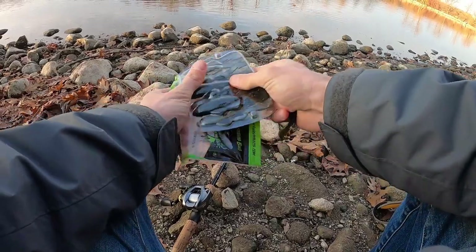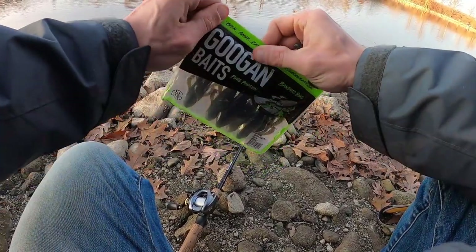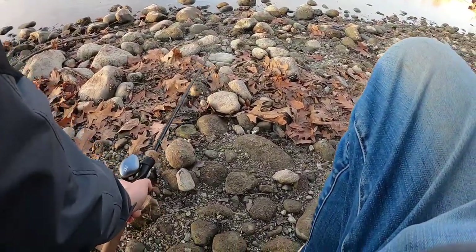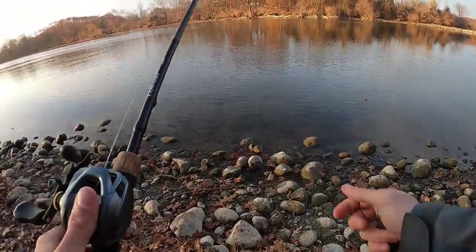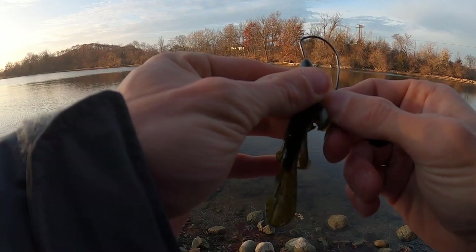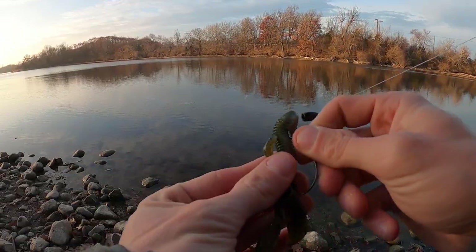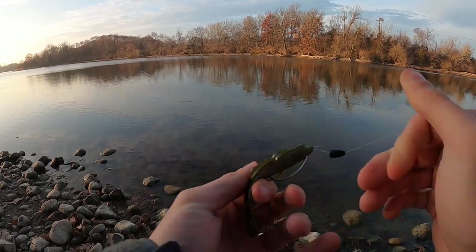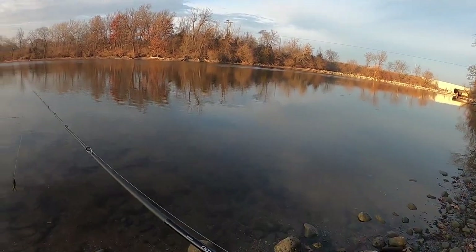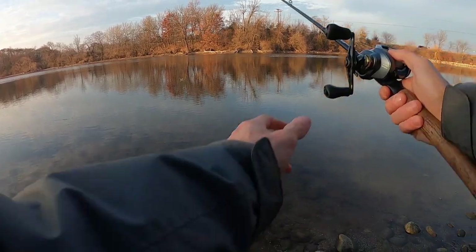I used the Corrado reel and rod more in the second half of 2019 than I did in the beginning. So a little bit of a story. By the way, I don't think I'm going to catch anything. I'm just kind of coming out here to enjoy the weather and have fun, and make this video because after today it's going to be some pretty crappy weather.